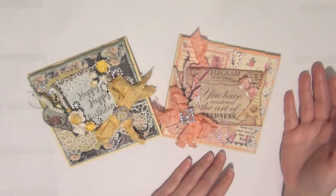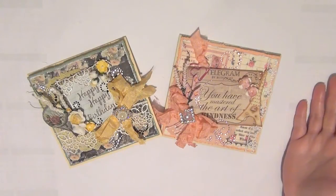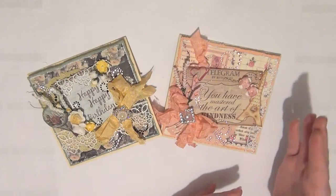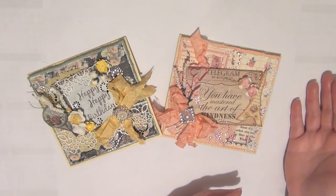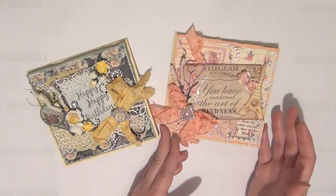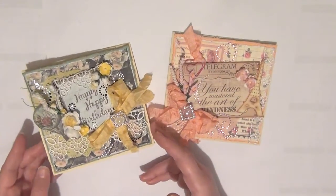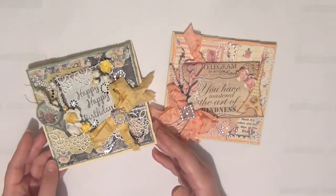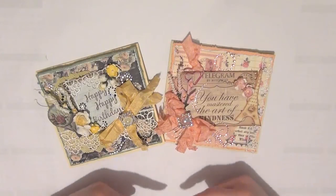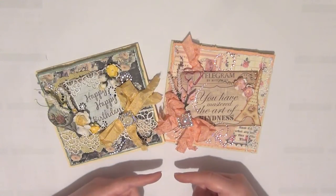I have made these cards using the Romance Novel collection by Prima. I really wanted to show you guys that with the Wild Orchid Crafts products, you can get completely different looks — from something very romantic, girly, and pink, to something more elegant like this black and yellow card. I'll have all of the product codes down below in the description box for you to check out from the Wild Orchid Crafts website.